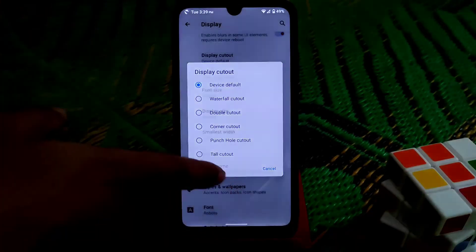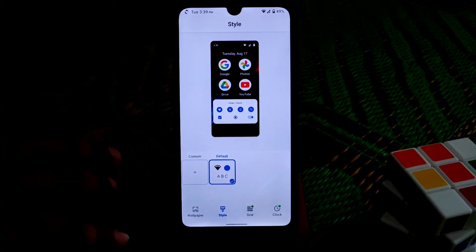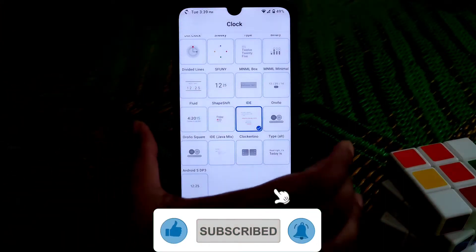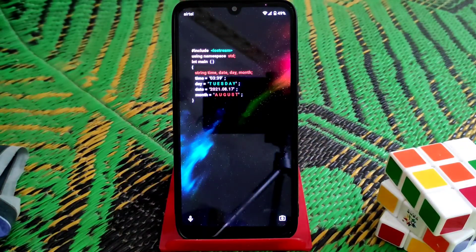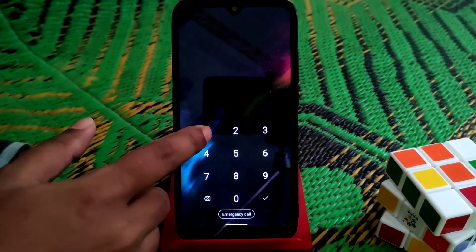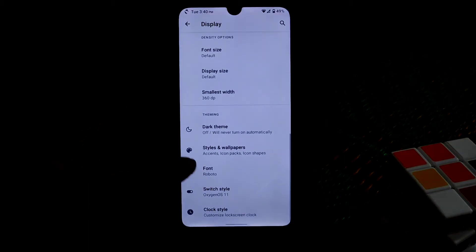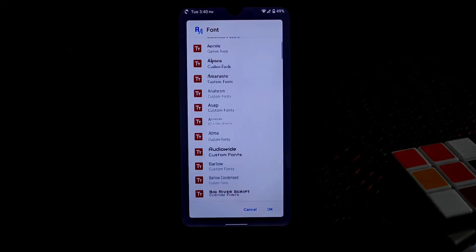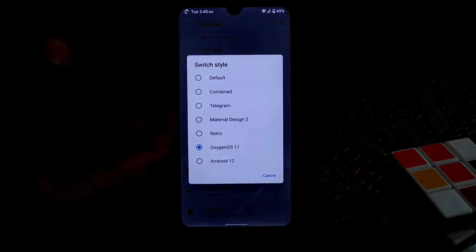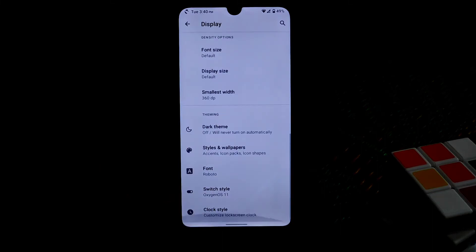You can change the display cutout style - I don't recommend it. For wallpapers you can build your own style and customize the lock screen clock - so many clocks are available and I'm using one here. For fonts, there are many custom fonts you can select. We also have switchy style options: Oxygen, Waves, Android 12, and blocky style - you can change the switchy style to whatever you want.